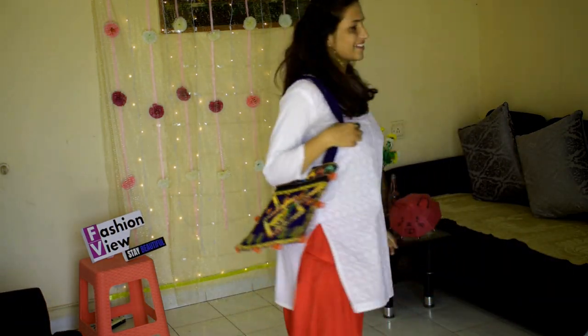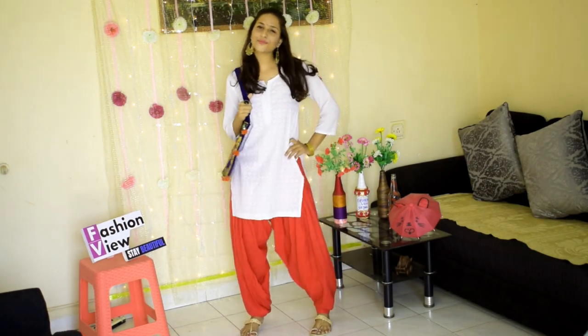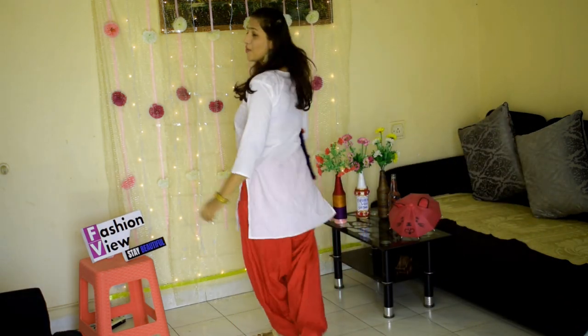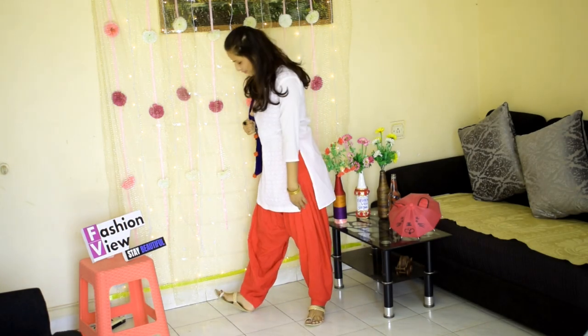For my next look, I have worn a white plain chicken kari kurti. You can try it with different plain kurtis and complete the look with a funky handbag, a beautiful neckpiece, and jewelry.